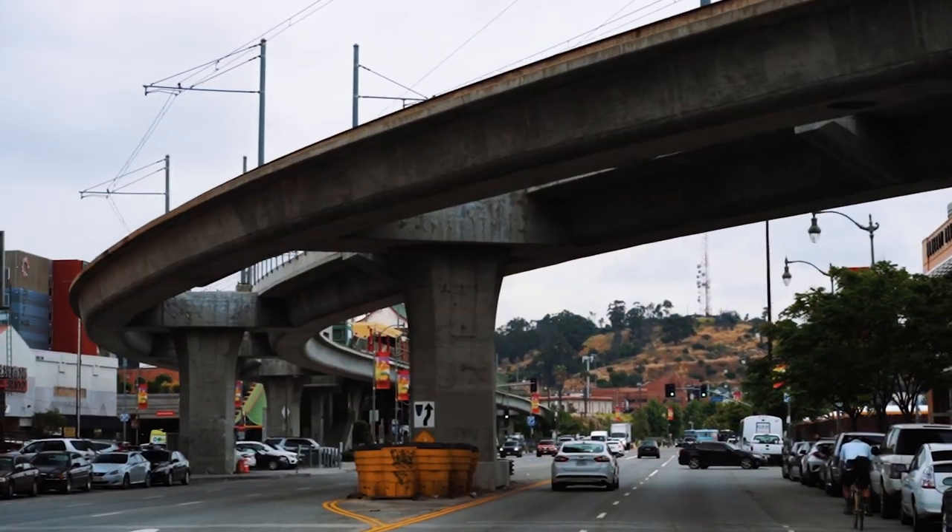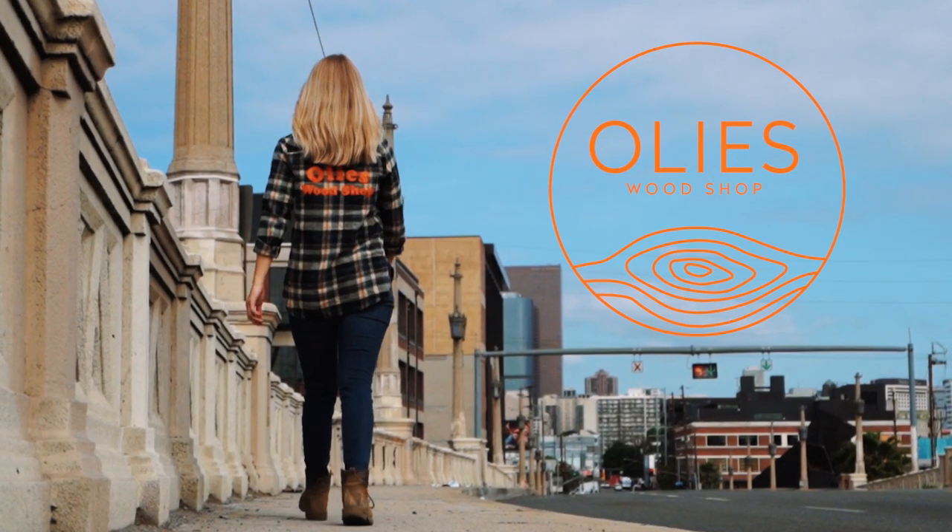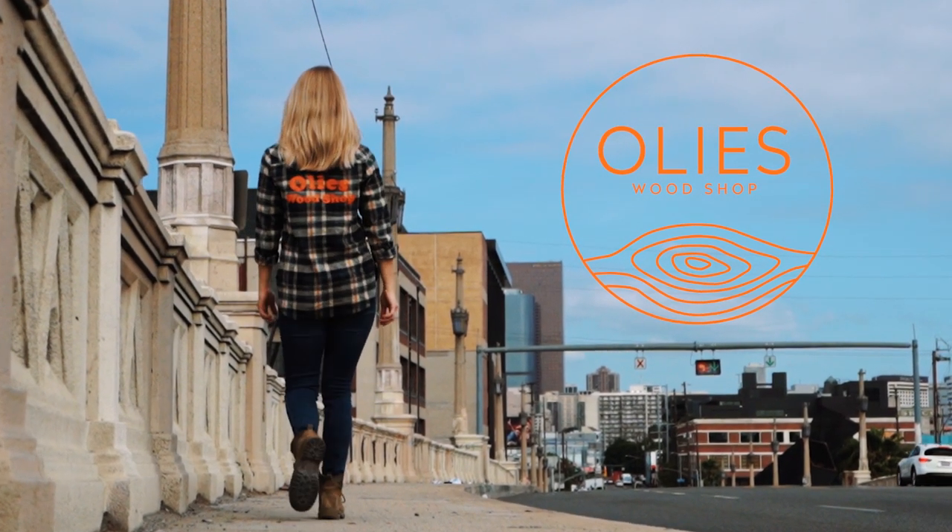Having a woodworking shop in the heart of LA can be quite inspiring. Today at the shop I'm going to be building a lounge chair and I'm excited to share the process with you all. I'm almost to the shop right now and I want to show you guys where all the magic happens, where we make the furniture and where all the production happens. Let me give you a slight little tour.